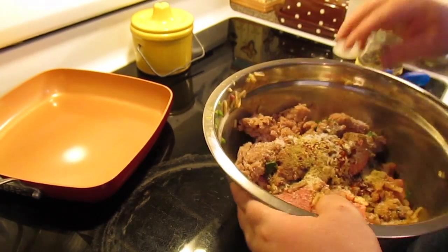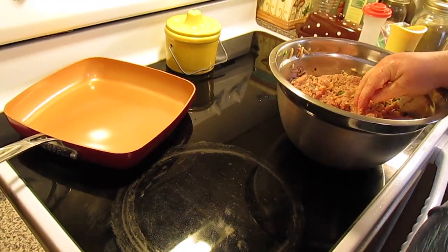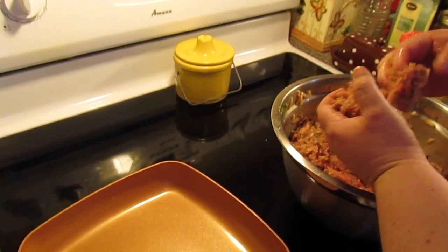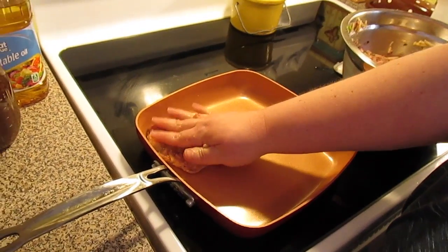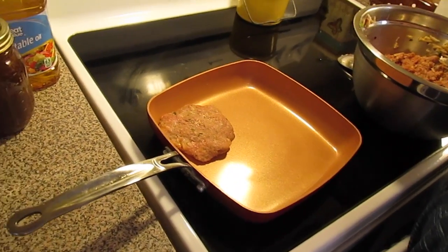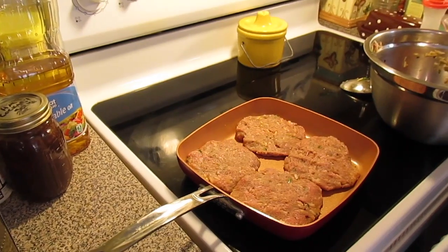Now I'm just going to come in here with my hand and start mixing everything together. Okay it's mixed and I'm getting ready to form my burger patties. I'm going to put them down in my non-stick skillet. If you're not using non-stick then you might have to put a little bit of olive oil down the bottom. We're going to fry them on both sides till they're done.